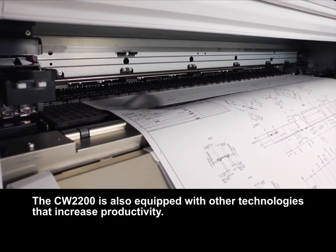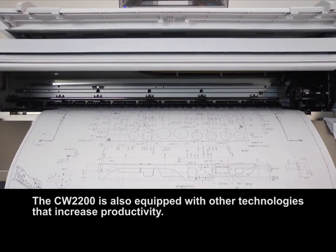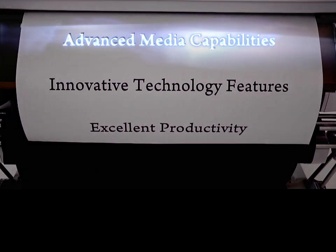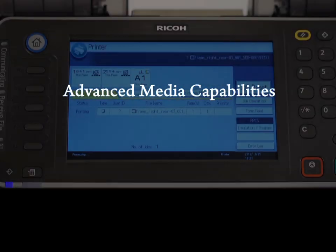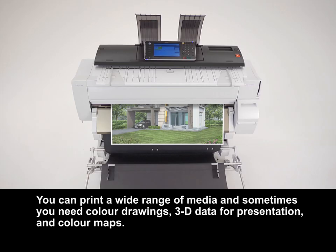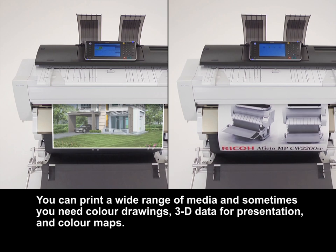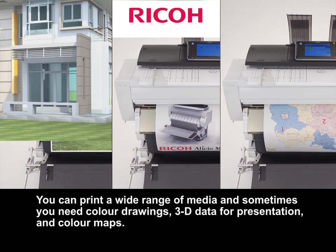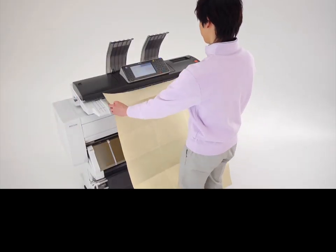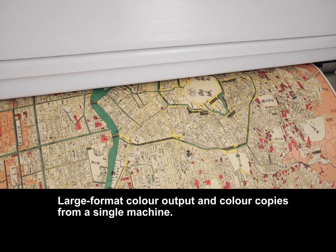The CW2200 is also equipped with other technologies that increase productivity. You can print a wide range of media — and sometimes you need color drawings, 3D data for presentation, and color maps. Large format color output and color copies from a single machine.